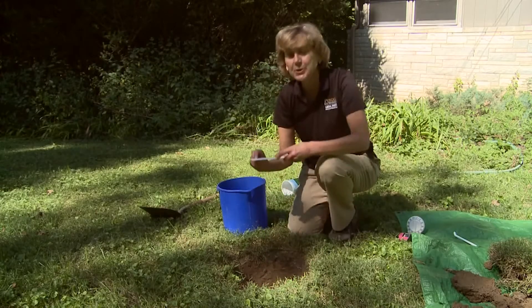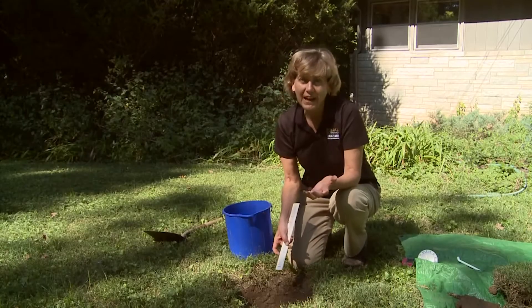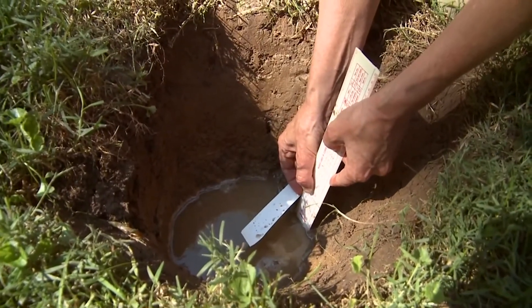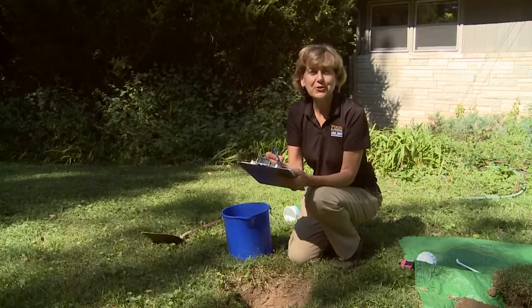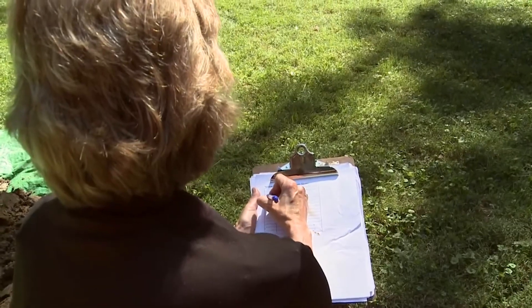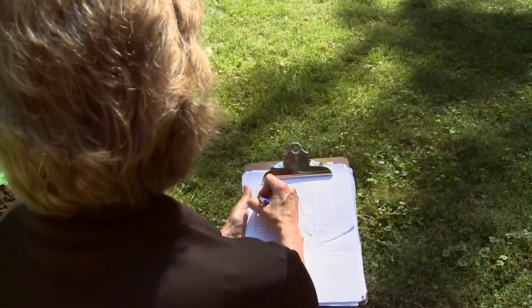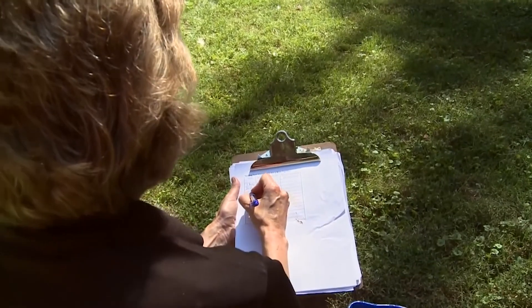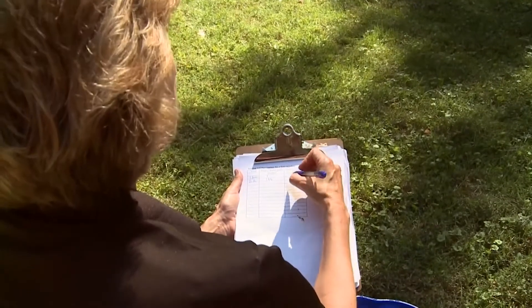After an hour has passed, come back and measure how much the water level has fallen beneath your marker. If we do that here, we see it's gone just more than an inch. After two hours, come back and do the same thing — measure how far the water has fallen below your marker. In this case, it's about an inch and three quarters. Each time you measure, you want to mark the time and the drop in water level.